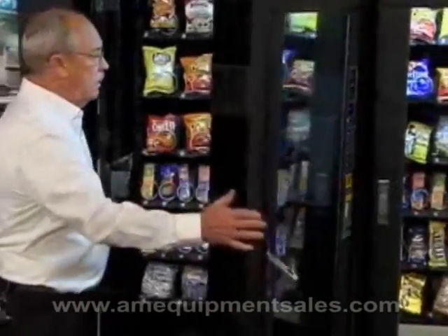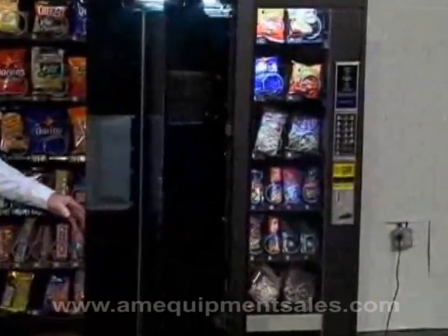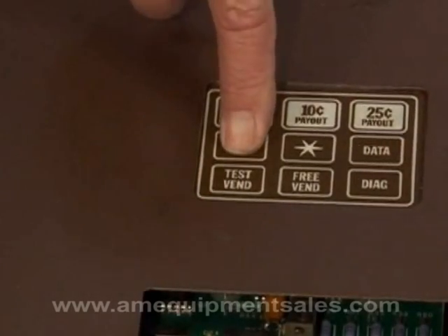Open up your door. The control board is located on the right wall. You'll see the word 'Price.' Hit Price, and you'll hear the machine beep.